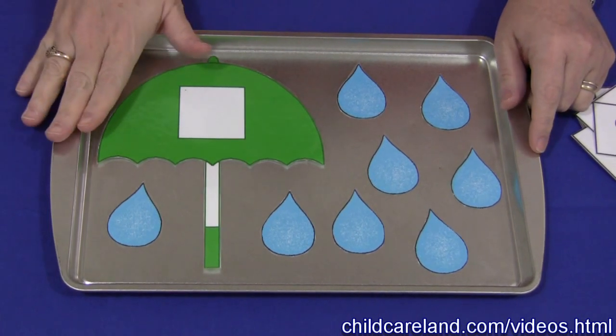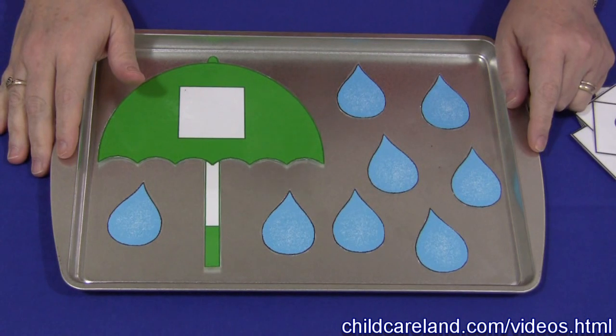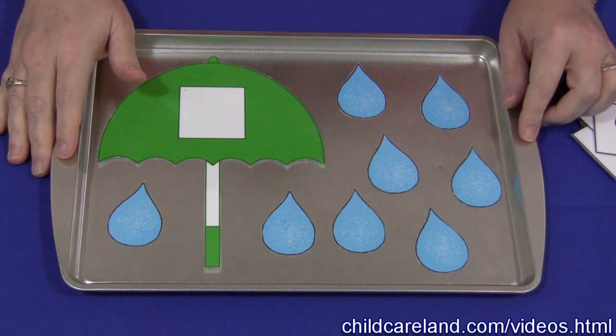You'll need to have these patterns, which can be found on my website at ChildCareLand.com underneath the video section. You'll print them out on cardstock, cut them out, and laminate them.